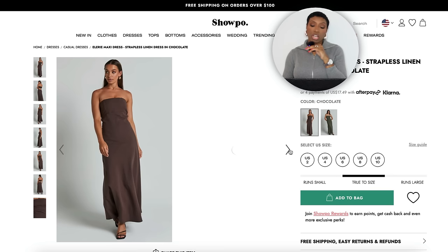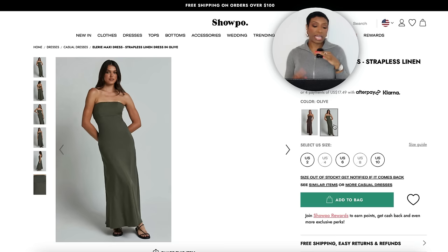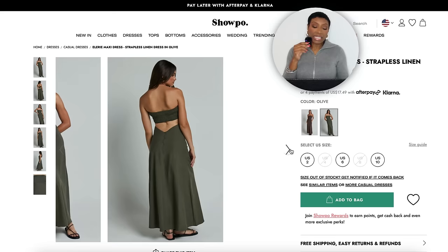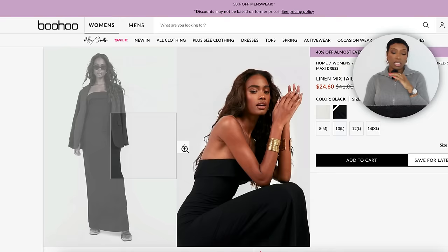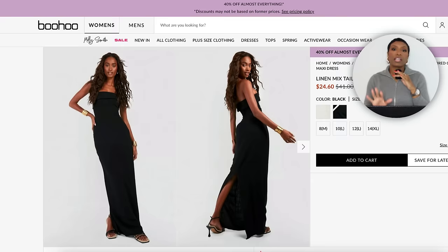At Shopo I found the Ellery Maxi Dress, a chalk strapless linen dress in the color chocolate, $70, sizes 2 to 10, runs true to size. It's giving bandeau top, in that color family — more brown chocolate. It also comes in a true olive green — the exact same dress in a different color, so either option works. There's another option at Boohoo for $20 in sizes 8 to 14 — the Linen Maxi Tailored Column Dress with a bandeau top, available in black or white. For this look I'd go with the black.